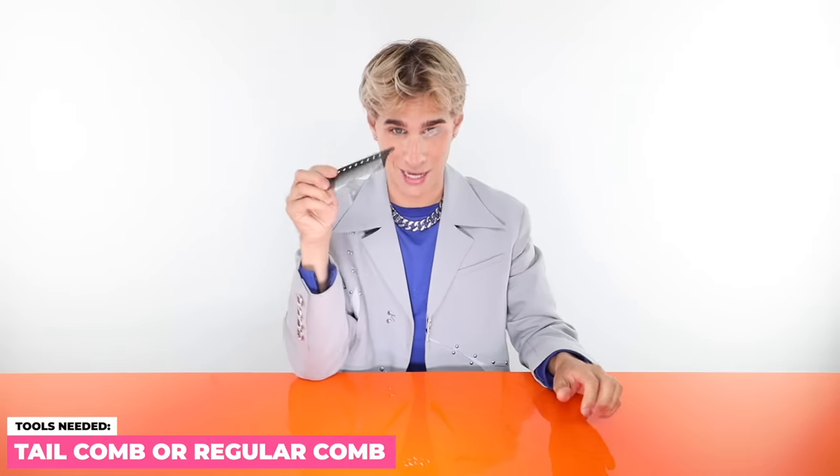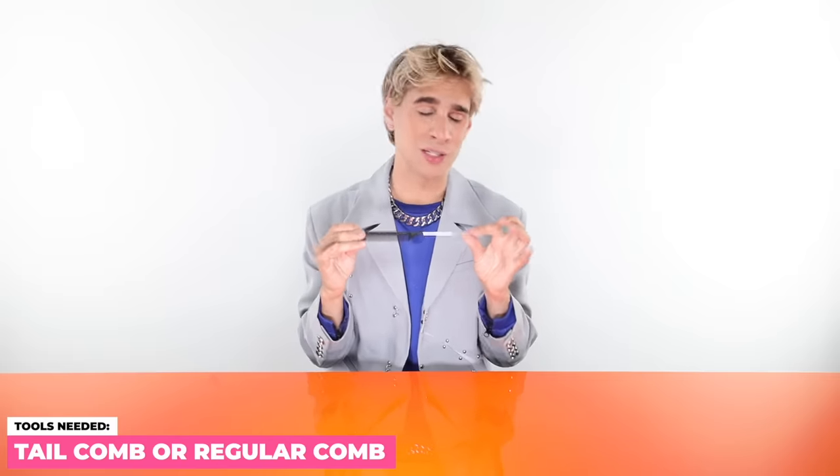You better listen to my directions. In order to do this you're gonna need a few tools. I really recommend a tail comb, and if not a tail comb then just a regular comb will do. You're gonna need some clips — smaller ones are better. You get a better, cleaner section and it's not too bulky and in the way, so just something small like this will be great.